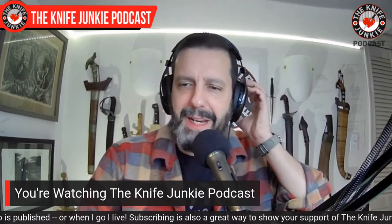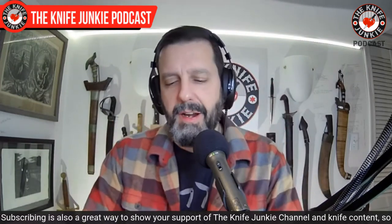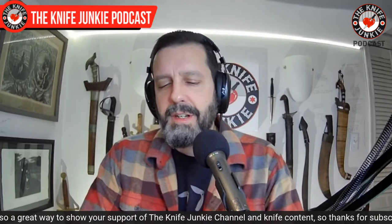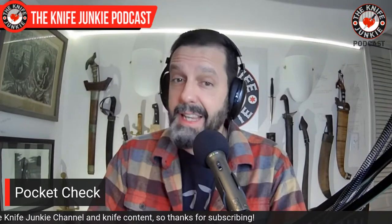But first, before we get to any of that, it's my weekly opportunity to sort of show off what I'm carrying. And today I've got one. I've been in the house most of the day, so I've been carrying this. Ordinarily, I can't leave the house in my state with this.